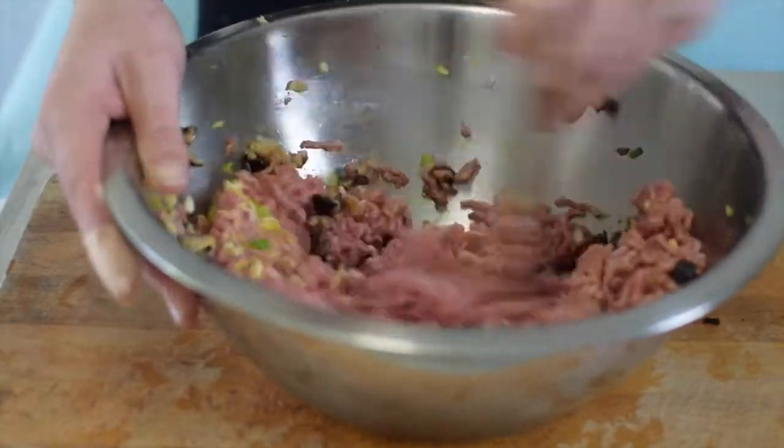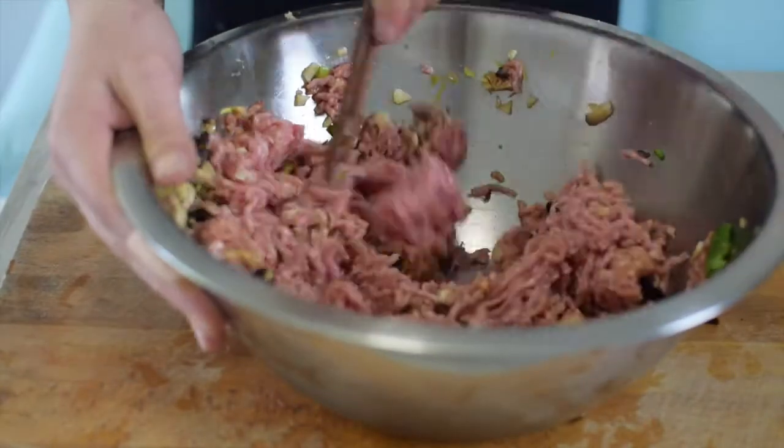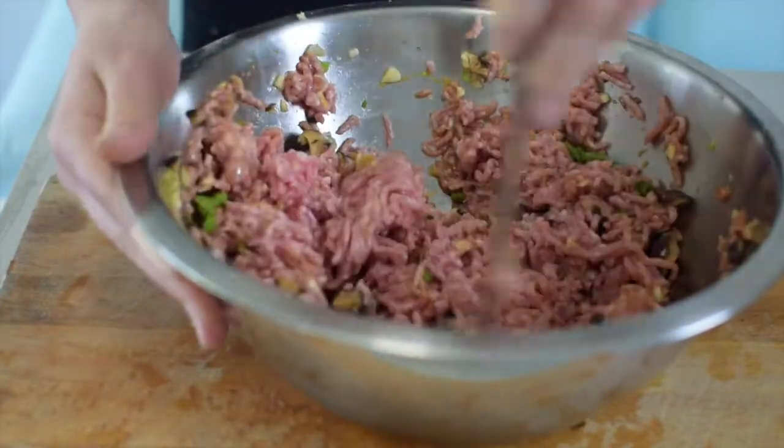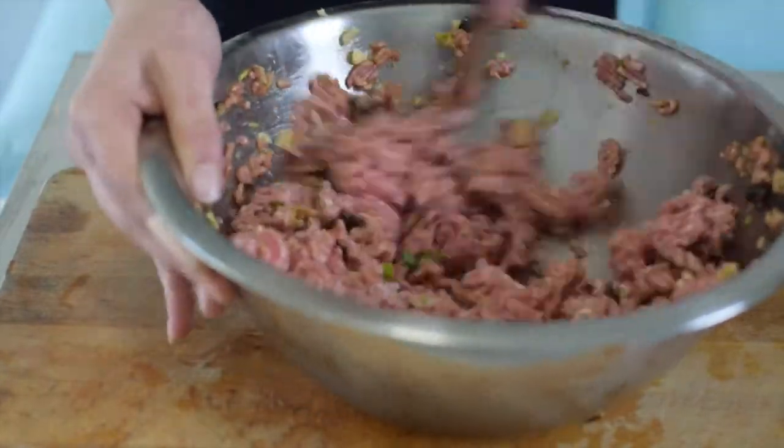Mix in the same direction until everything is incorporated and the mixture has a paste-like texture. Place that off to the side so everybody gets to know everybody — it's just a tad awkward at the moment.